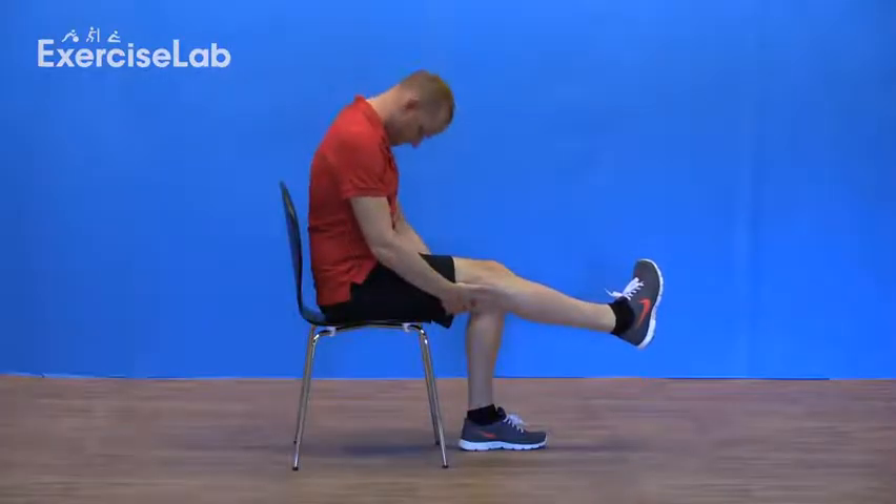If an increase in the stretch is needed, gently drop the head and shoulders towards your lap to tension the upper end of the nerve. Hold this for the desired amount of time, then rest.